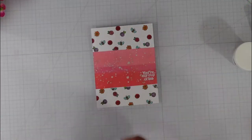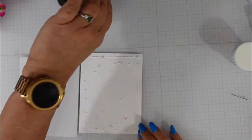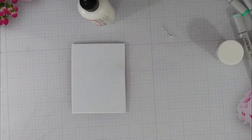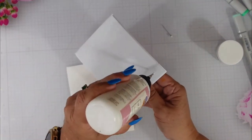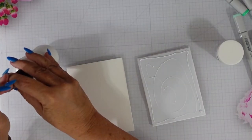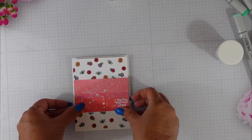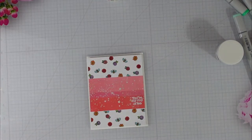Through the magic of editing, there is my panel. As I said, this is a four by five and a quarter inch panel. I cut a piece of fun foam to about an eighth of an inch smaller than that, and we're going to mount it to an A2 size top-folding card base, which is four and a quarter by five and a half. I'll center this onto that card base and then start building my scene.